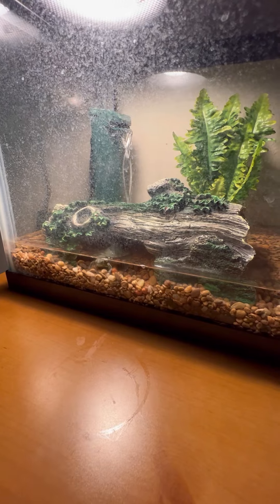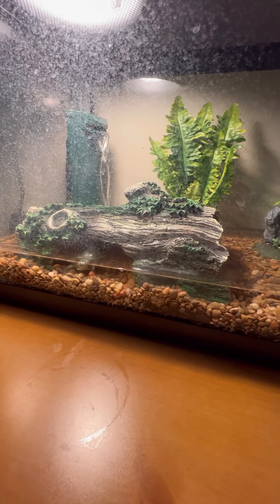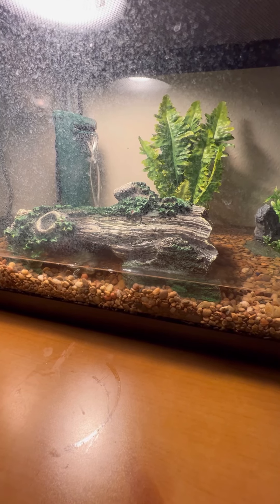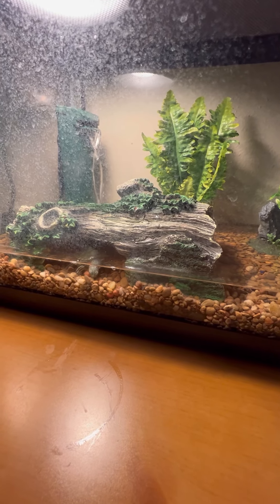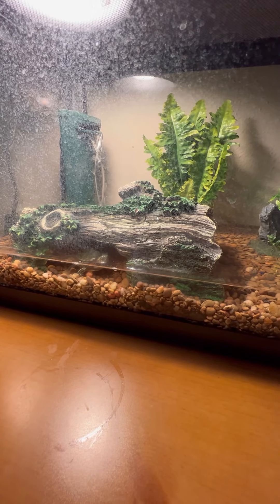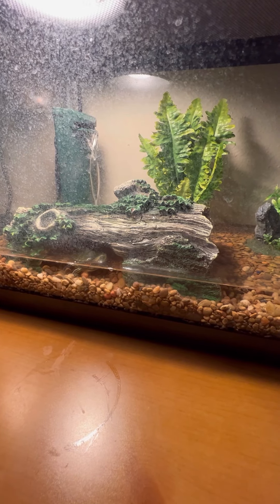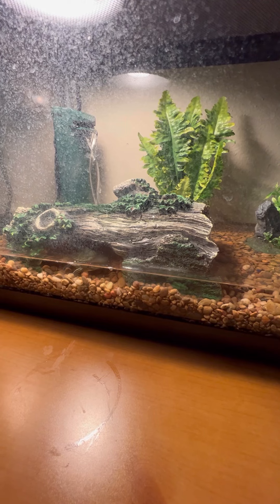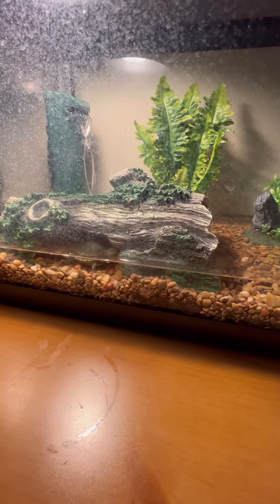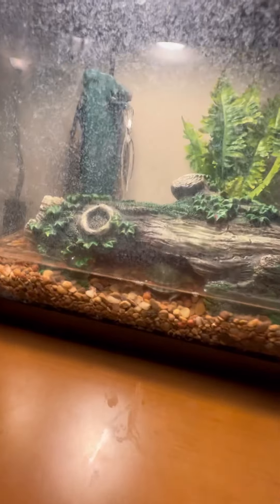The snapping turtle has gotten a little bigger from when I got it, so I'm going to have to figure out what to do with him in the near future. I don't want to get rid of him. Hopefully if this channel goes well, I'll be able to get the funds to make a better habitat for them once I get a house and get set up really well.